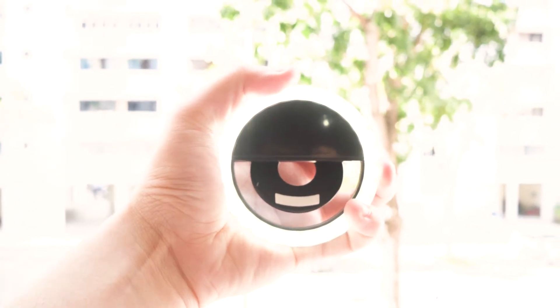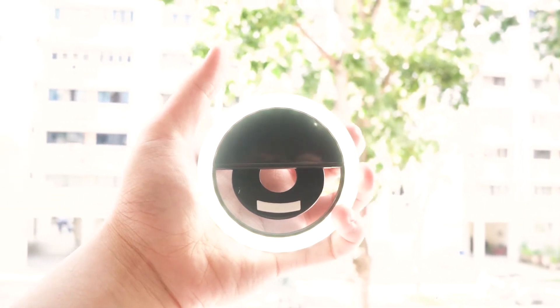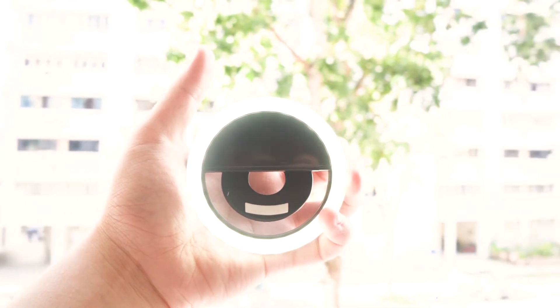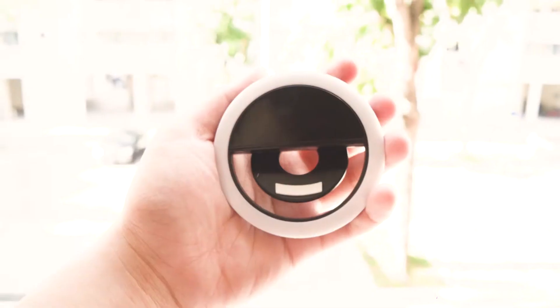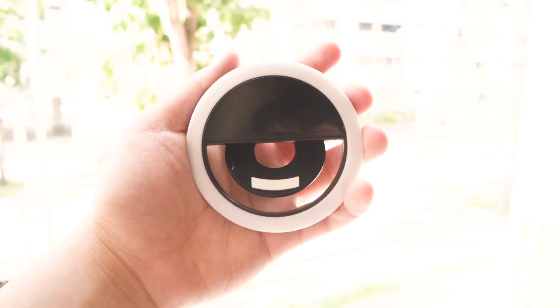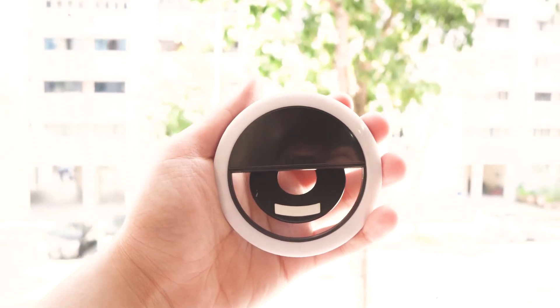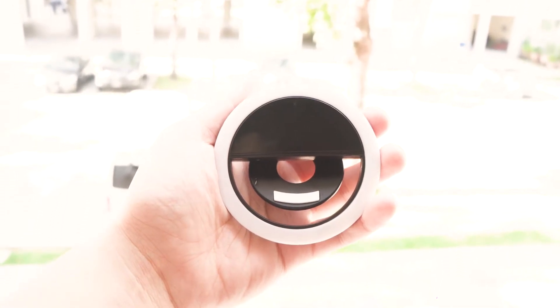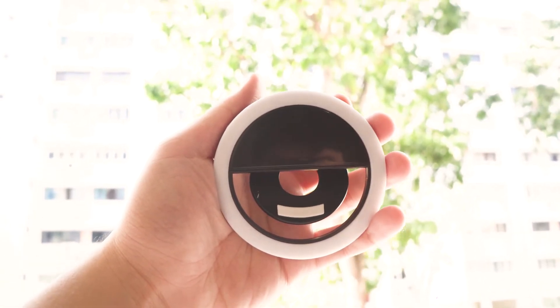Moving on to the actual light quality itself, it is actually really good. The color temperature on this light is neutral at 5500 Kelvin, which is great as this is what most videos and photos are shot at. Also, there is a surprising amount of LEDs in this light, and they are pretty bright considering their price and size. Sadly the diffusion on these LEDs is not that great, especially on the brightest settings — you can really see the individual LEDs. But for the price I really can't complain, because even up close it still lights up my face evenly, so that's just a minor gripe.